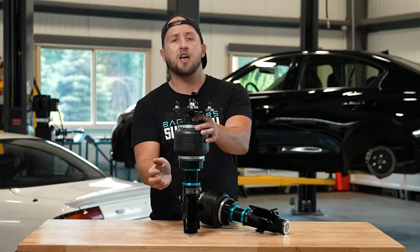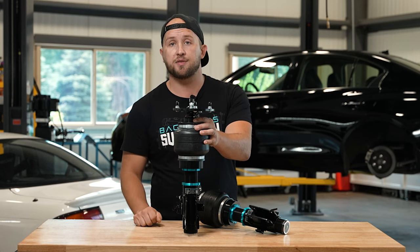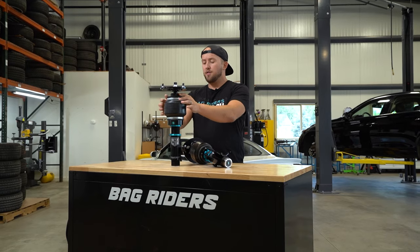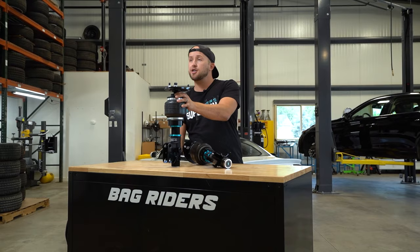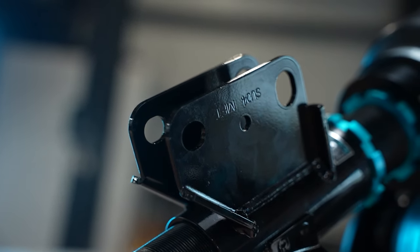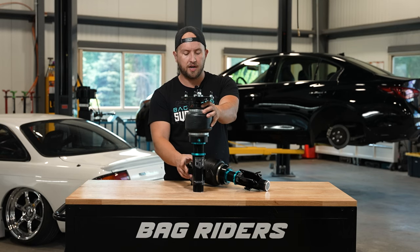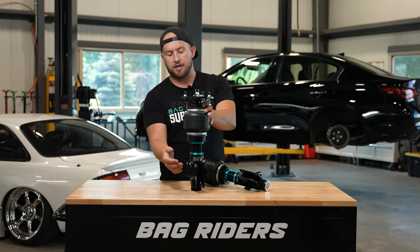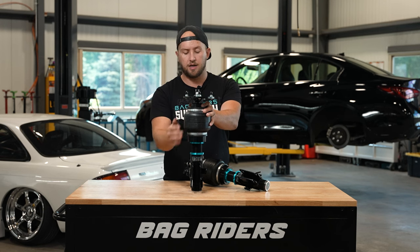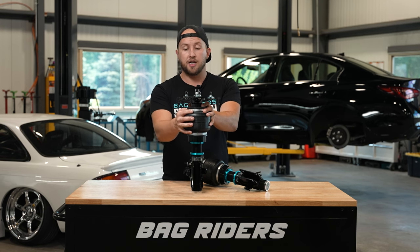If you ever do want to make some changes, just know that the threaded body will allow you to adjust the position of the lower mount and give you more flexibility — because ultimately it's your choice. Every Super Low kit has an application-specific lower mount, including all the fastener locations you'll need for a factory fit. On this Subaru lower mount, you can see an ABS line, a brake line, and the holes for the suspension knuckle — a perfect fit to the factory suspension parts.